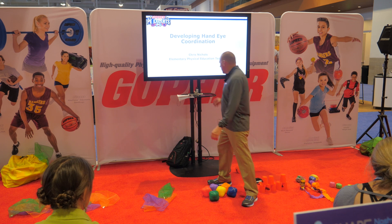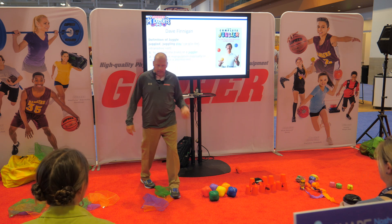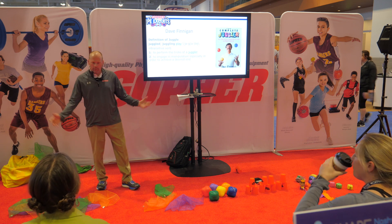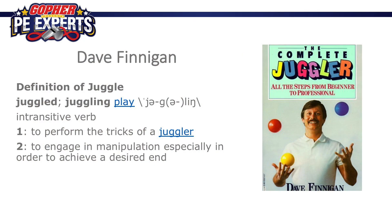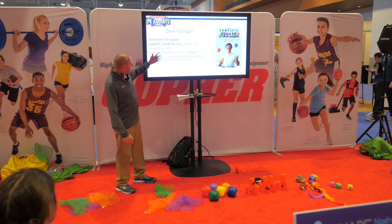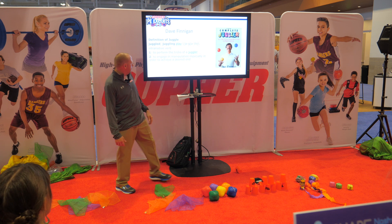This started with this gentleman right here. Back at a Share the Wealth conference at Valdosta State in Jekyll Island, Georgia, I met Dave Finnegan — a very unique individual, very passionate about juggling. I had never juggled before and never taught it in any of my classes. From his book, The Complete Juggler, his definition of the verb: to perform tricks of a juggler, or to engage in manipulation, especially in order to achieve a desired end.